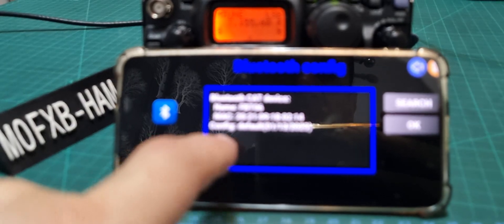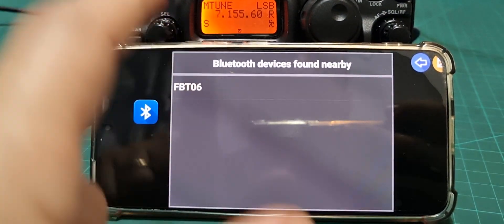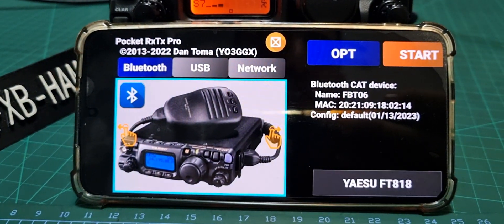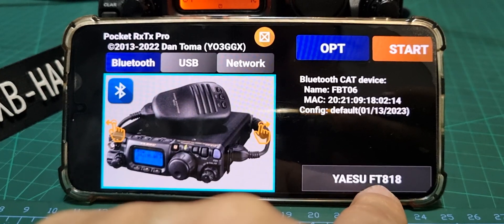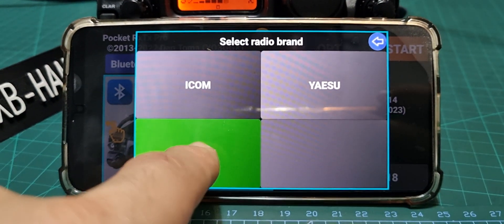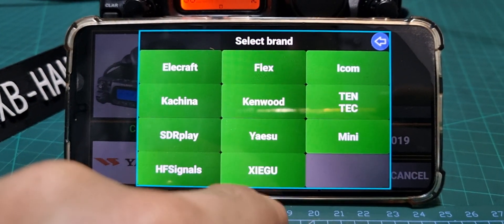In the app, go to Bluetooth pairing — you can search, and it's already found mine: FBT06. Tap connect. Make sure you select the correct radio down here; it says Yaesu FT818. It does support other radios too — ICOM, Yaesu — and finds all these different makes.